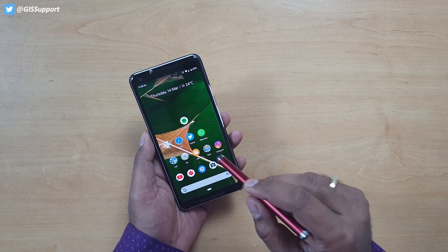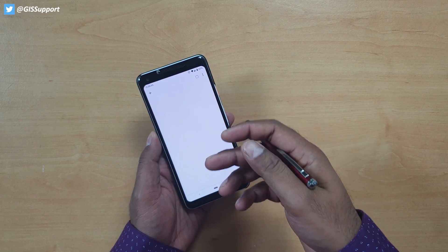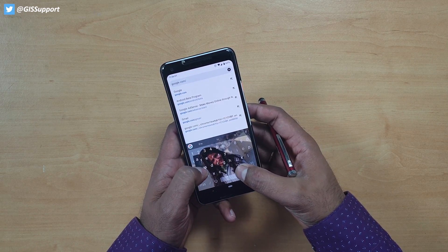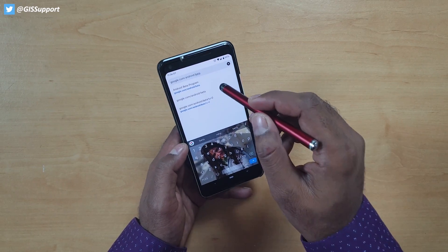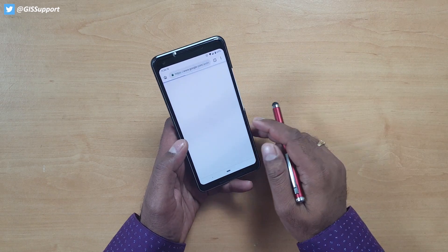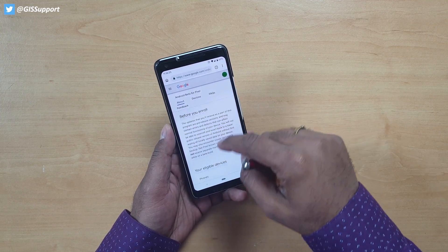To install Android Q on supported Pixel devices, you just have to open the browser — you can use mobile or computer — and go to google.com/android/beta. Make sure you use the same Google account, the same Gmail address, on Chrome and on your phone. Both should be the same. Then you will get a notification update once you go there. You will see 'View Eligible Devices' — currently Pixel devices are applicable.